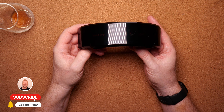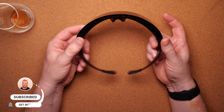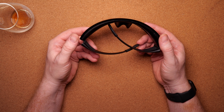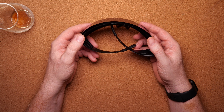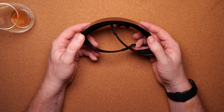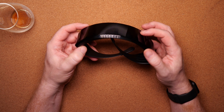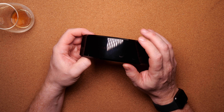Hi there and welcome back to another video. Today we are going to look at these glasses I purchased on AliExpress. I don't really have any use for them, but I thought they were kind of interesting — they have Bluetooth, so you can control them via your phone. There's an app for Android and iOS, and you can make your own graphics on them and they can display a lot of different things.